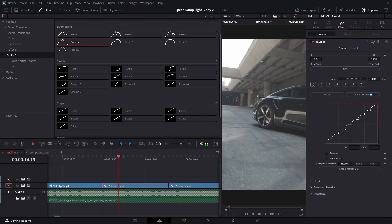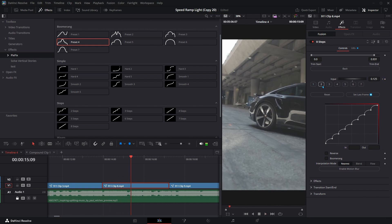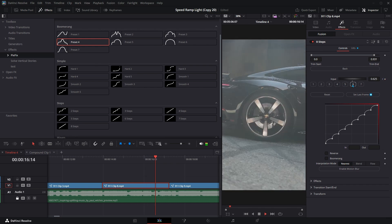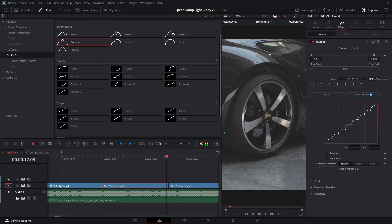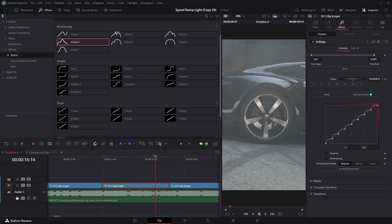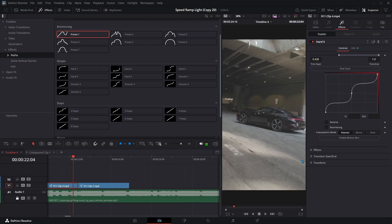Take full control of your Speed Ramp animations with 31 handcrafted curve presets. Introducing Fine Tune Mode, an intuitive way to match animation to the beat or any rhythm. Each curve point gets its own button. Just move the playhead and set keyframes with a click.